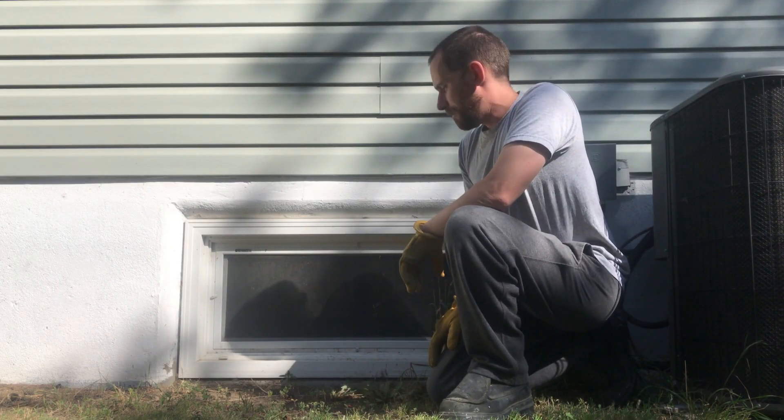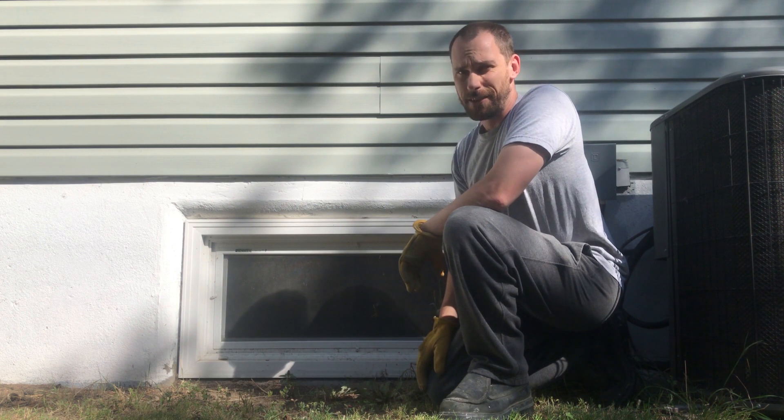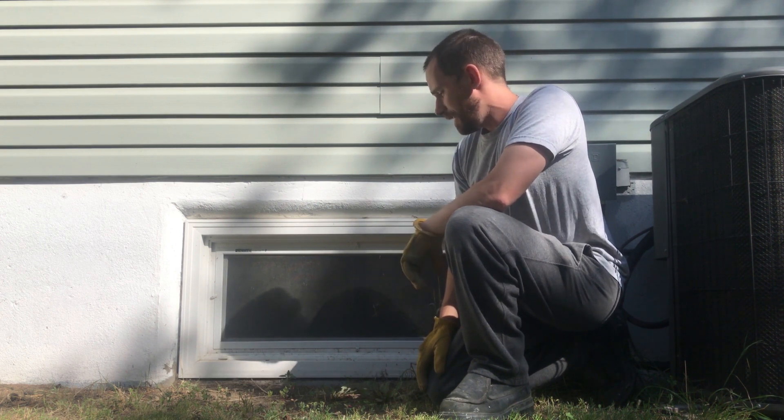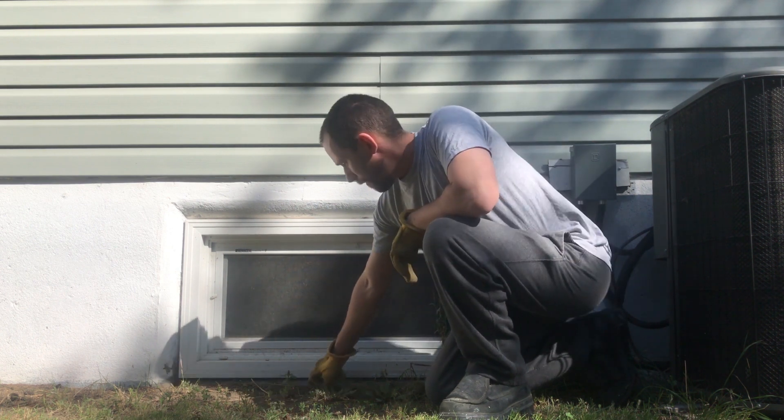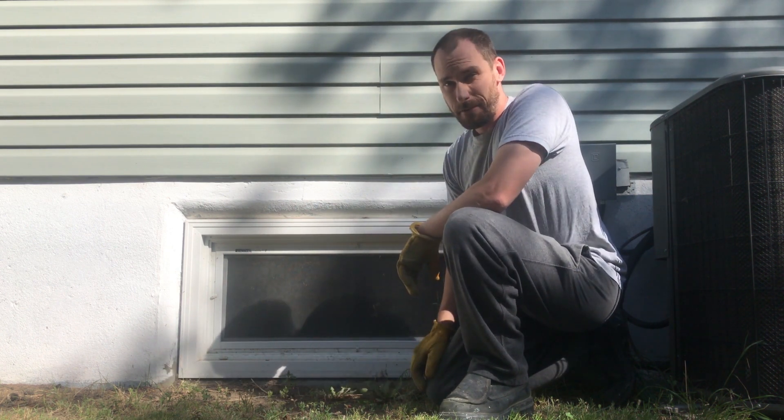Here we have a basement window that's sitting basically right on the grade. Every time it snows and melts, or you get a heavy rain, we actually have water coming into the basement through the seam between the foundation and the window frame.